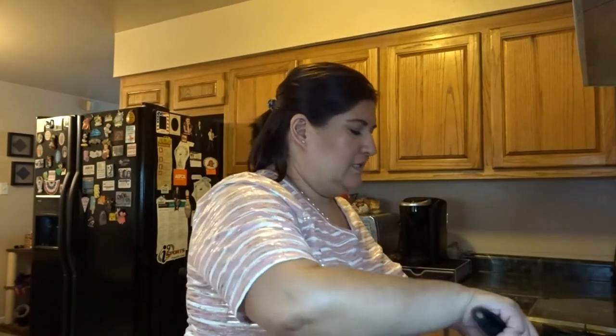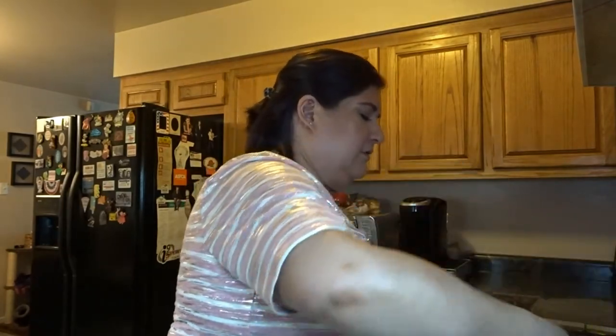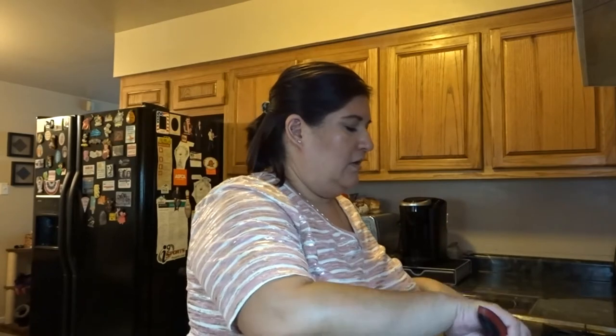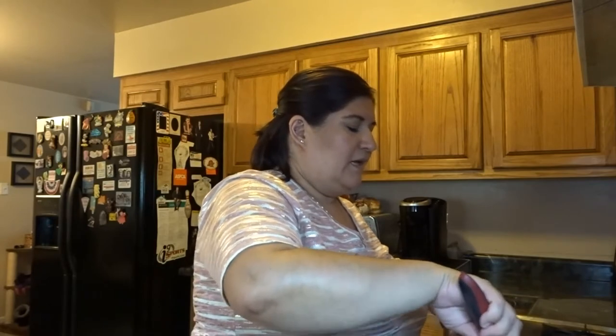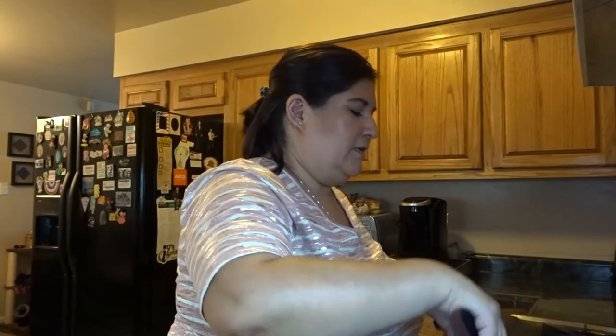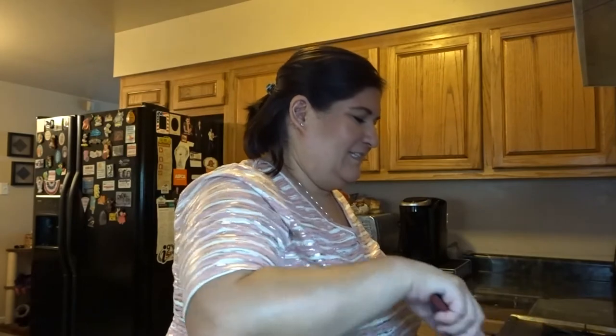Way back when they used to have drive-ins — I don't know if you all have them where you are, but I loved the drive-in. We don't have one here anymore. It was so fun — you could just be in your car, and as time went on they had it where you'd turn the dial and have the sound come through your radio. You could take all your snacks and drinks.